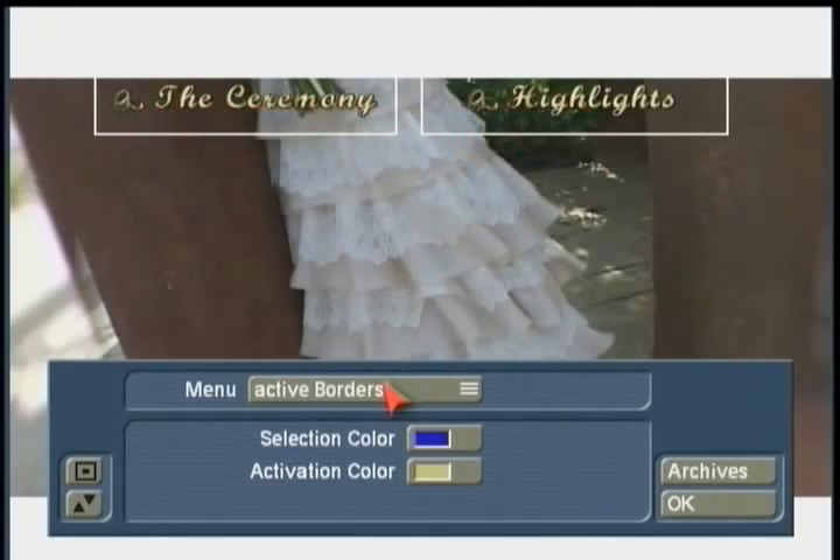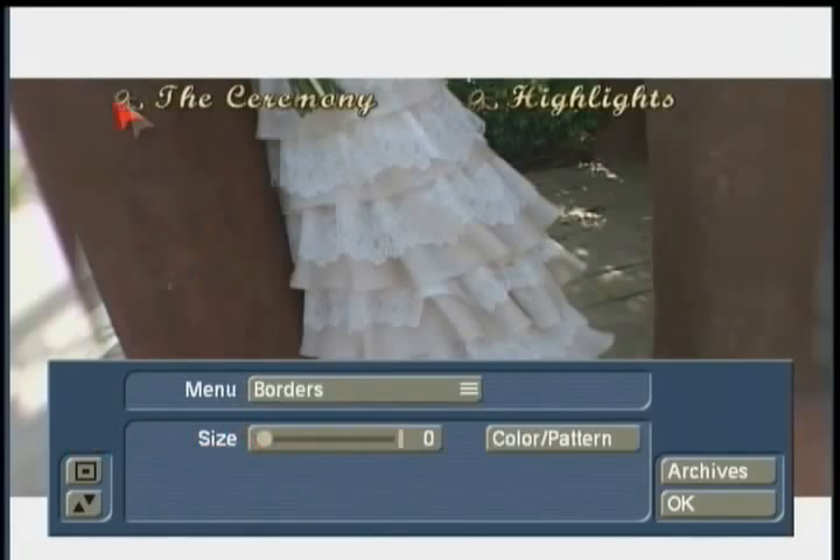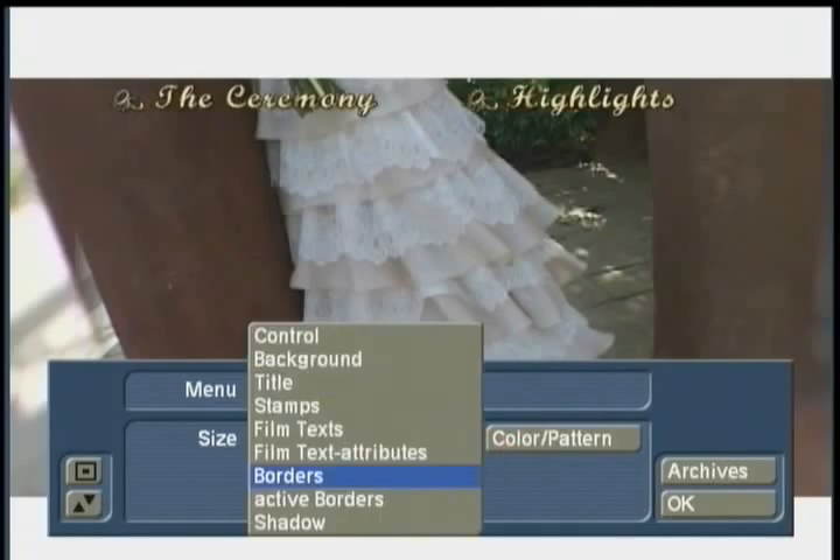I'm going to leave these borders off and turn them off for now. So I'll only see the activation border around the first film when this pops up on the DVD menu. That's it — I've set the control up for menu, so this will come up to the main DVD menu with the animated background I've already created.